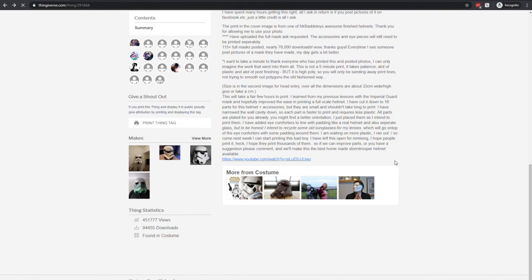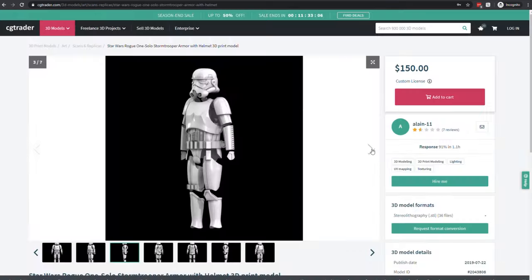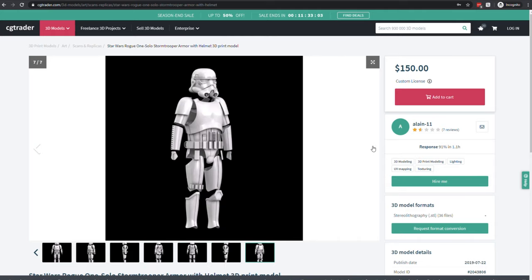More recently, before we finished everything, I didn't like a couple of the files, so I went ahead and paid $150 for a set of files done a lot more professionally — they're more screen accurate. The chest plate looked a lot better, wraps around better, and fits better with the paid files. Same with the shoulders and the gloves. The helmet and everything else is from the free files. I'll put a link to both the free and the paid files so you can decide which is better for you.